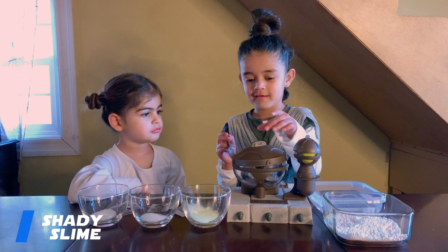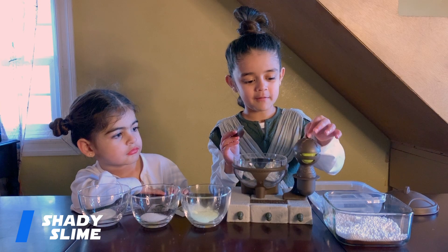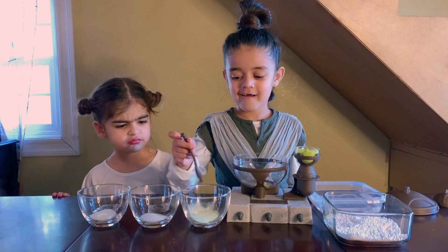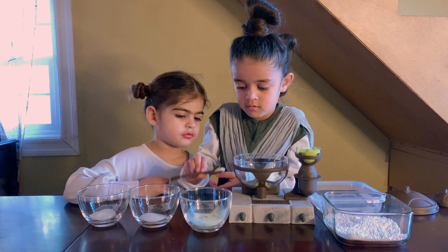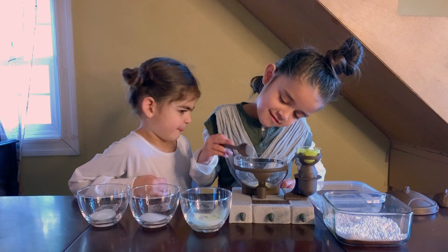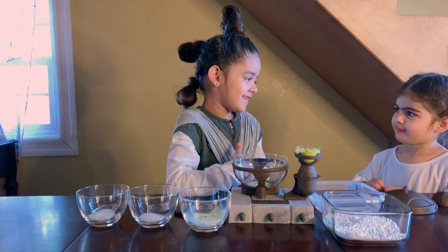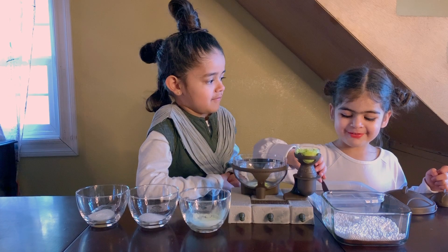First we're going to take off the big one. This is going to be our mixing bowl. Now we're going to take off the small one. I'm going to put half a spoon of slime there. I'm going to put a half spoon of flour. Princess Leia, do you want to put water to it? I'm going to put a half spoon of water.